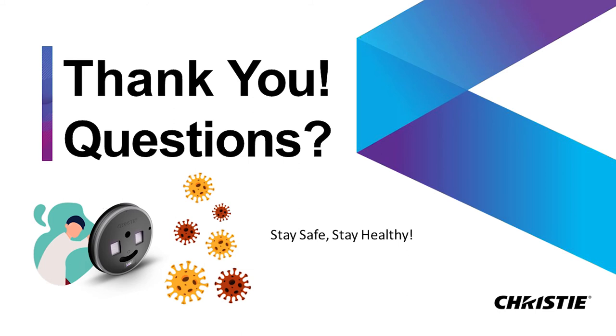With that, I want to introduce Rashub Nayar. He is the Sales Director of Enterprise India. Rashub, if you want to say a few words, and then we'll get into questions.